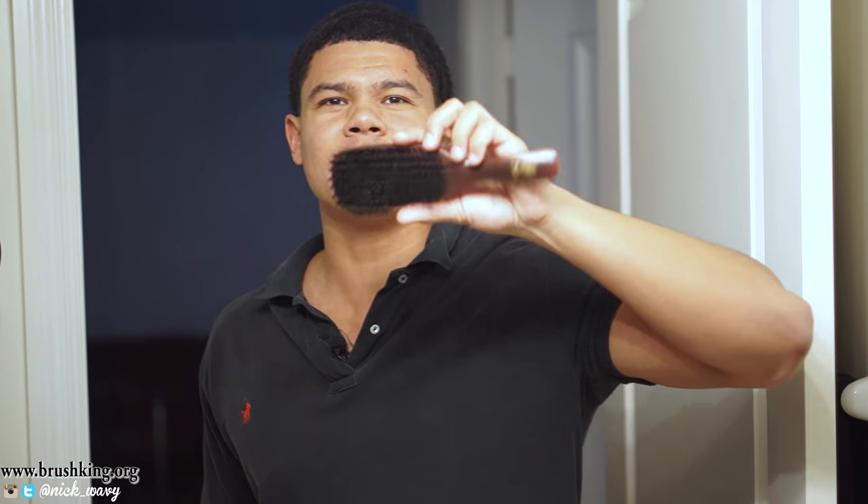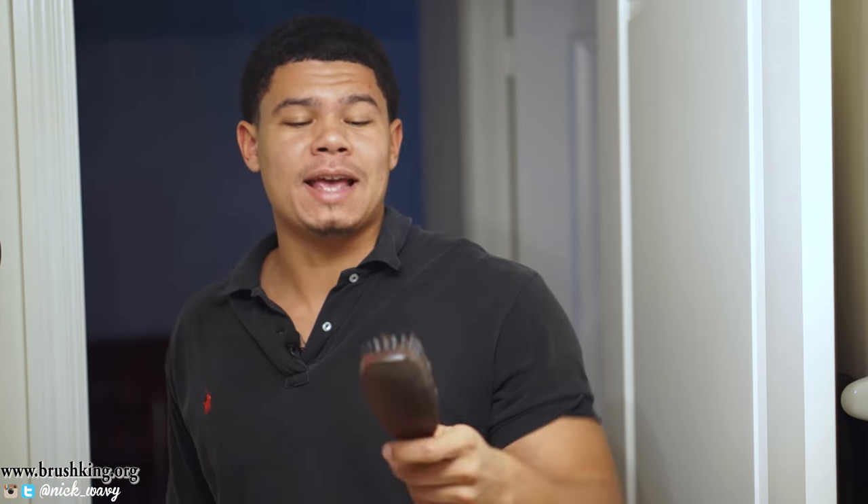The next brush that we have is this darkish mahogany red. Brush King told me that this brush would be the key for me, because I like using hard brushes. I'm always wolfing. This is the hardest brush that they have on brushking.org — this is the mahogany red one. I've already tried this and I know this hurts, so I'm going to brush with it for y'all.